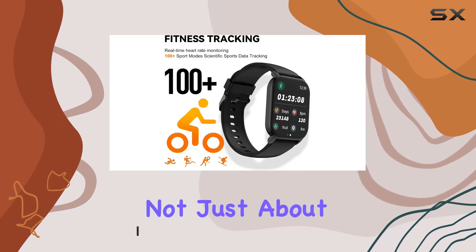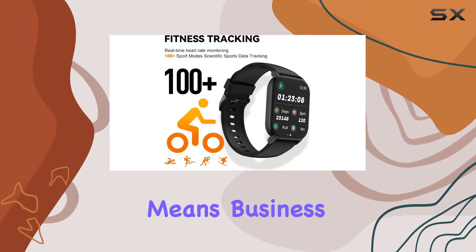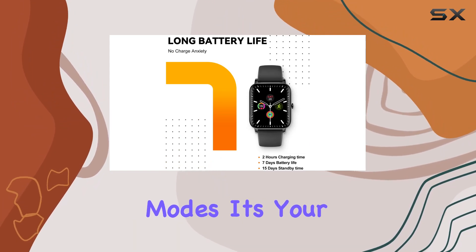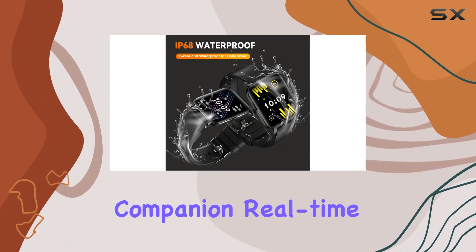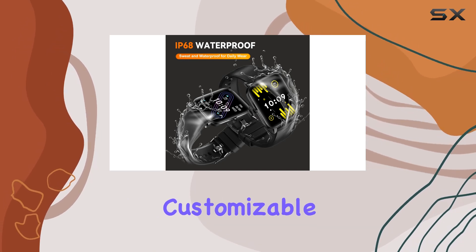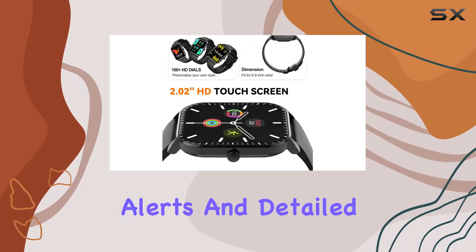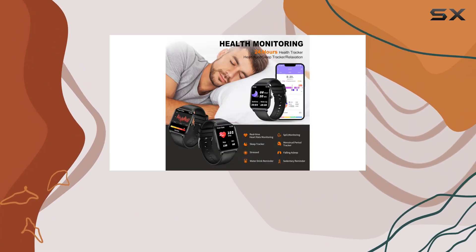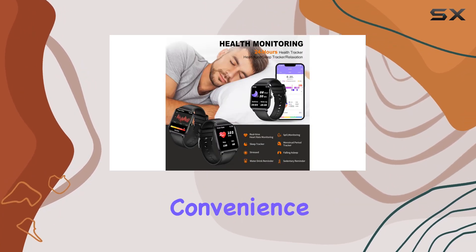But it's not just about looks — this smartwatch means business when it comes to fitness. With over 100 sport modes, it's your all-in-one health companion: real-time heart rate monitoring during exercises, customizable alerts, and detailed insights into your sleep quality. It's like having a personal health assistant on your wrist.